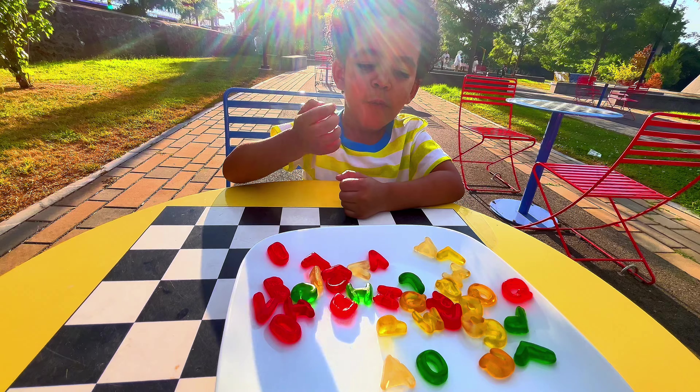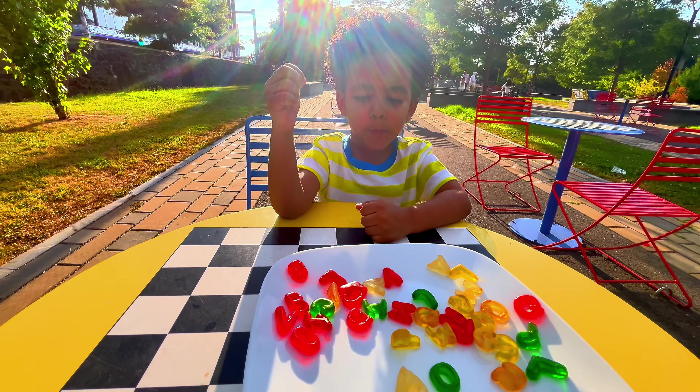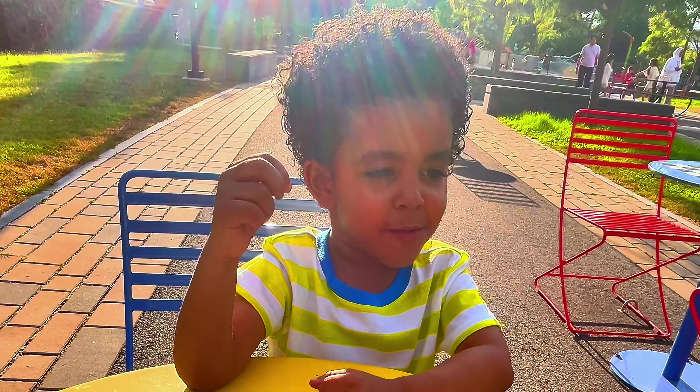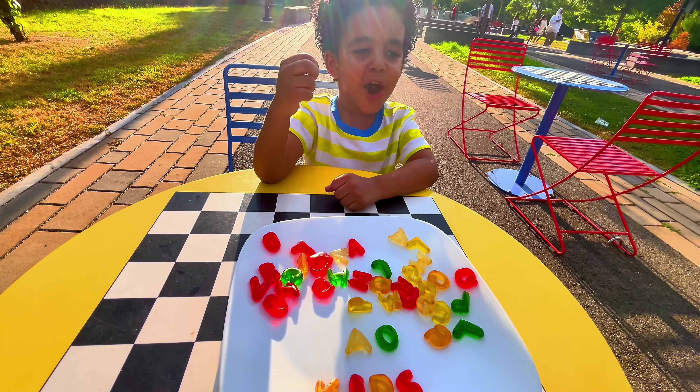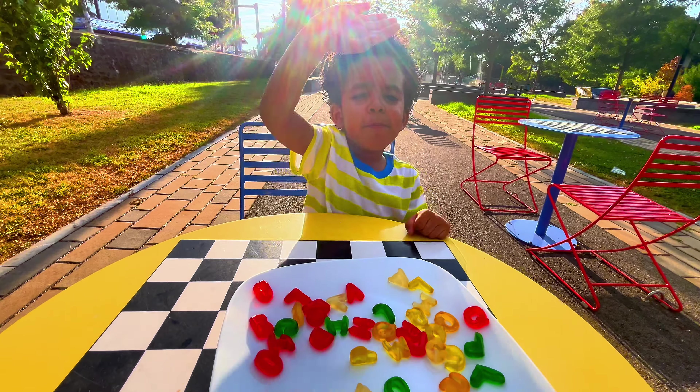What letter do you want to eat? W! What does that W taste like? It tastes like lemon — like lemon! Mmm! All right, subscribe to my channel — bye!